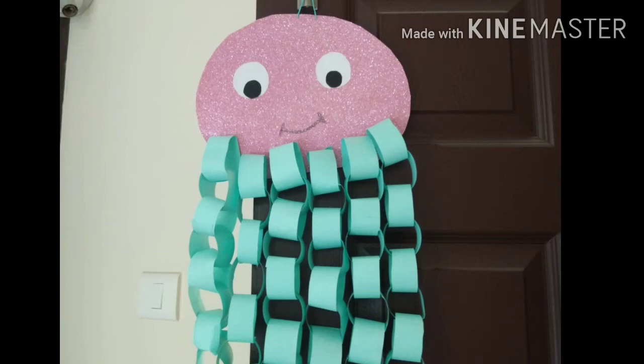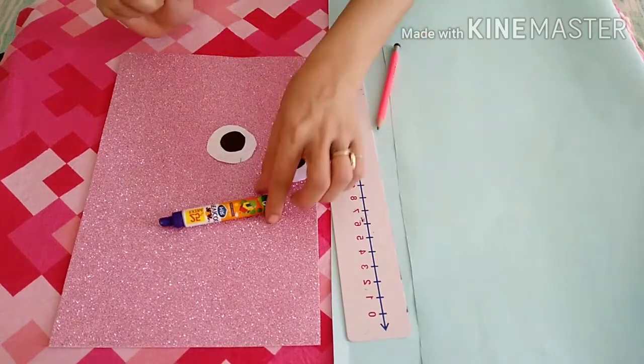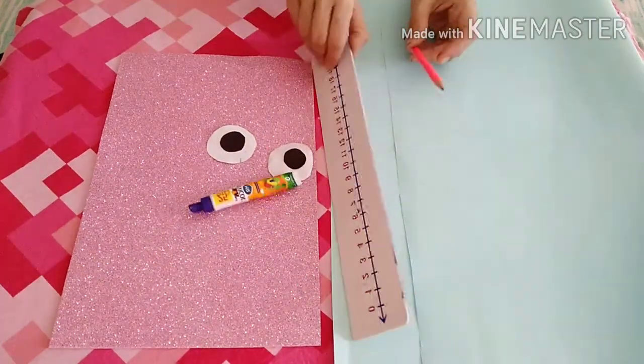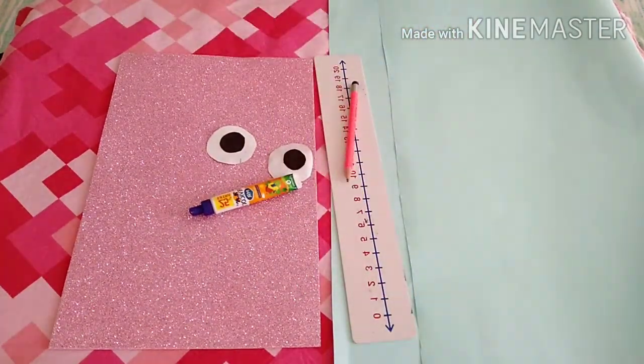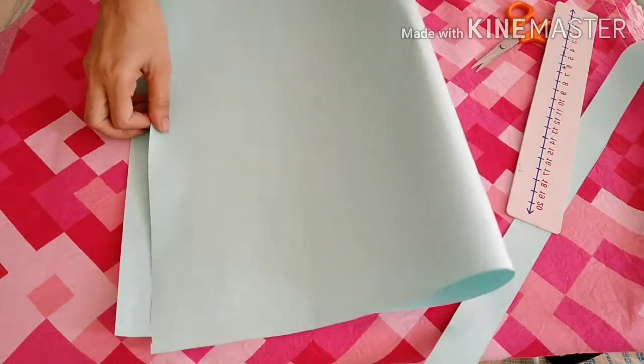Hello friends, today we are going to make this beautiful octopus. For this we need two black color circles, two white color circles, one chart paper, and one A4 size paper. Now we have to turn the chart paper in this way.